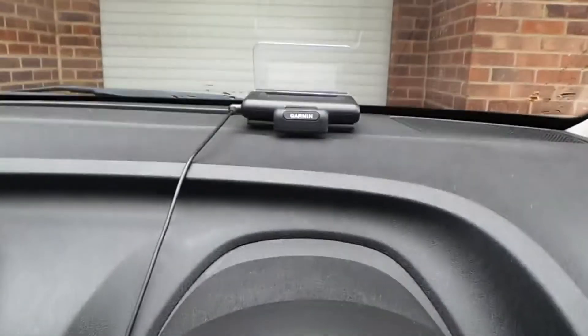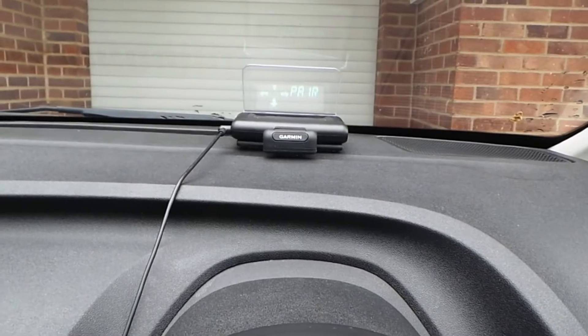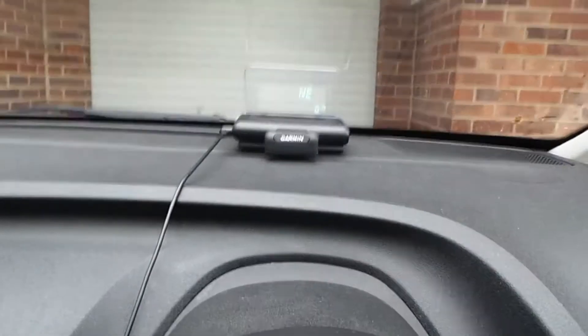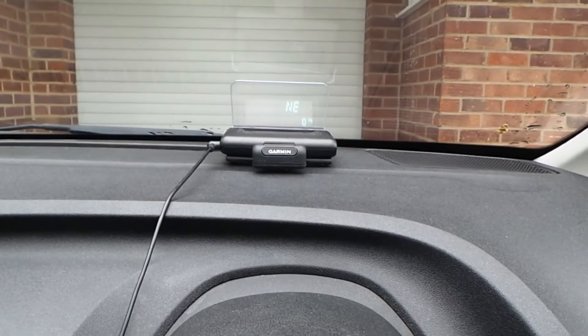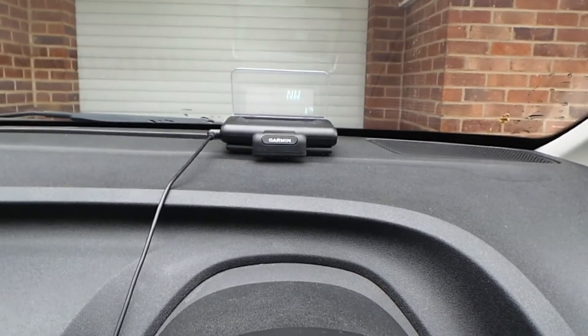I'm also going to try and get in shot this device here which is a Garmin. Let me just switch the ignition on. Which is a Garmin head-up display. Hopefully that'll pair up now - there we go. So that'll give you a readout of miles per hour at the bottom there as well. I might even try and do a picture-in-picture - we'll stick something up in the corner of the actual journey. So let's have a little look at the display here.